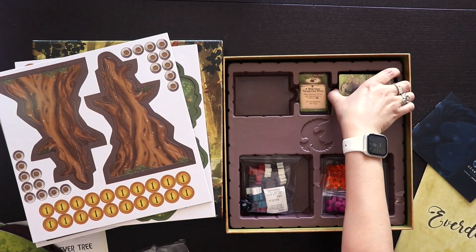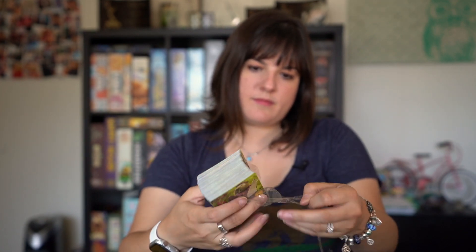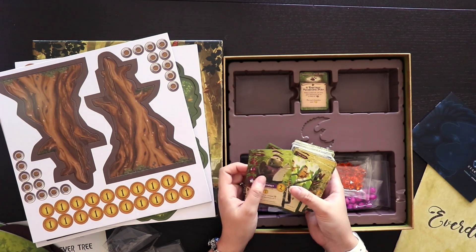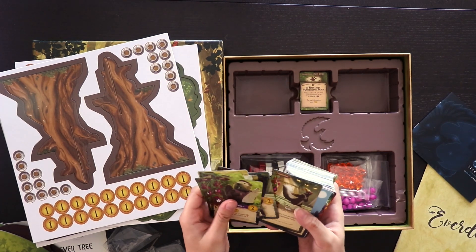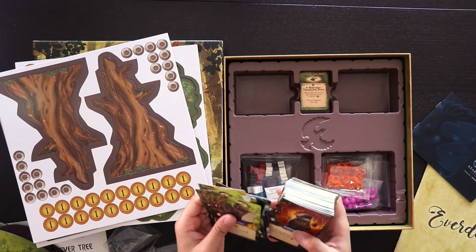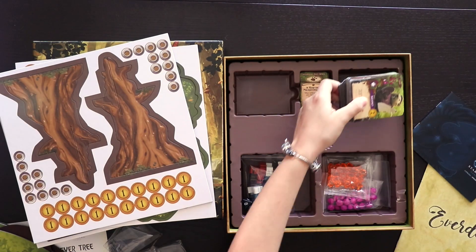And then we have the bigger cards here. This is a pretty big deck. I think this is the cards you use to build your engine. So I'm going to unwrap these. Oh, these are so gorgeous – look at this artwork! All of the different animals have so much character. I love this. All of these cards look awesome. They have the same matte finish as the smaller ones and all the artwork is very colorful, whimsical. It's kind of a fantasy feel to it. Like I said about the box, a children's book illustration kind of style.